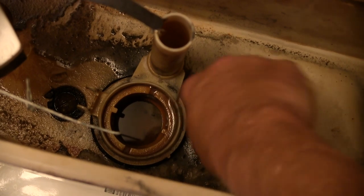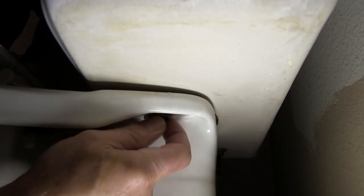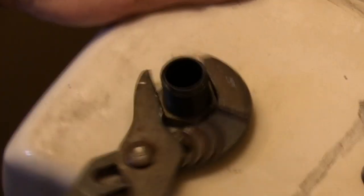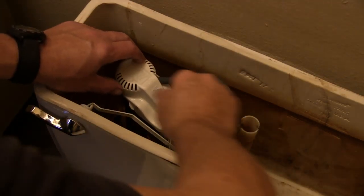Using a screwdriver, loosen the screws inside the tank. Remove the nut and washer from each screw under the tank, then remove the screws from the tank. Lift the tank off the toilet bowl. Unscrew the fill valve nut on the bottom of the tank and take the fill valve out.